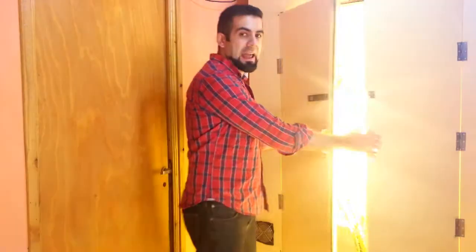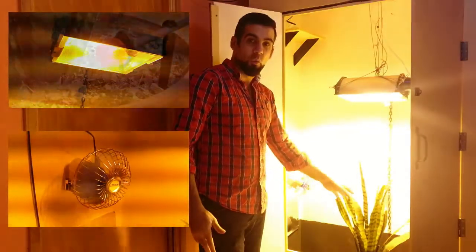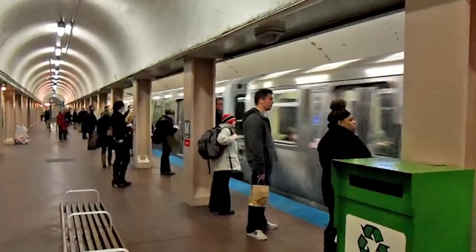Hi there, I'm Diego and I grow my plants indoors. I have a closet with a lamp, fans for air circulation, and I control the water flow using a pump. And of course all of this is controlled with timers. But every time I leave the house I keep wondering if the plants are ok.